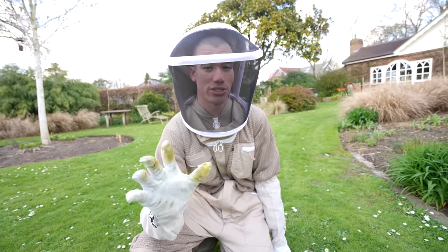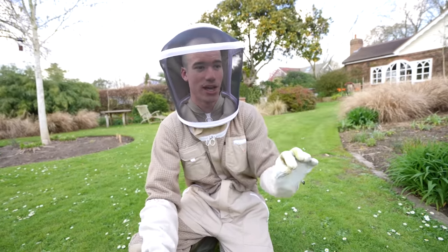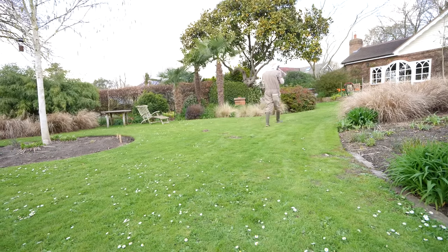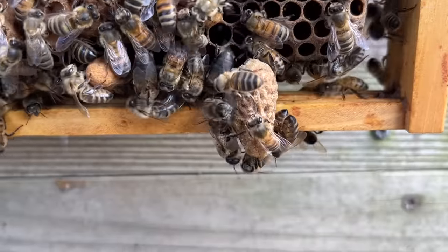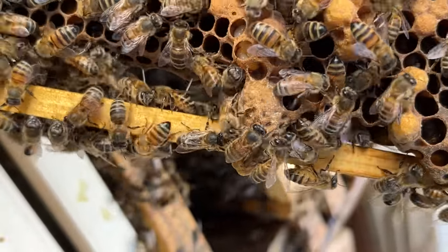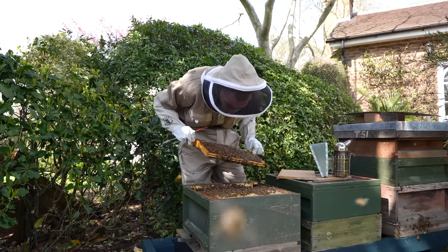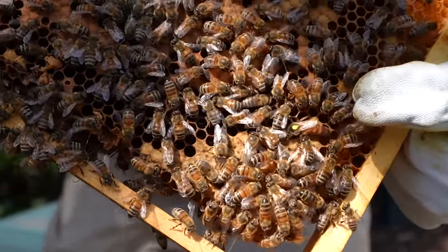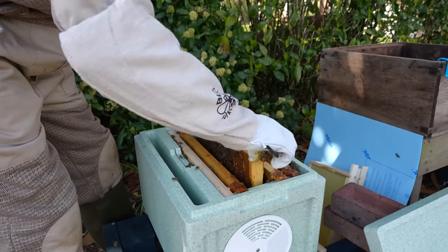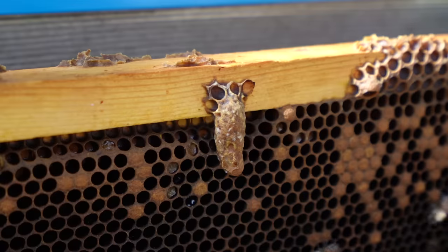I've kept just one queen cell, so one queen bee will hatch in about a week's time and then soon after it's born it will go out and mate. Once it's come back from its mating flight then we have a fully functioning colony ready for this year's honey production. Whilst inspecting one of my other hives I saw signs that they were planning on swarming soon — the sign you look for are queen cells along the edges of a frame. As a beekeeper you don't want your bees to swarm as this means you're likely to lose many of them including your current queen. But you can split the colony up similar to the split I did with my other hive to make them think they have already swarmed. Like before I took the queen away in another box along with a few other frames, and a week later I removed all but one queen cell.